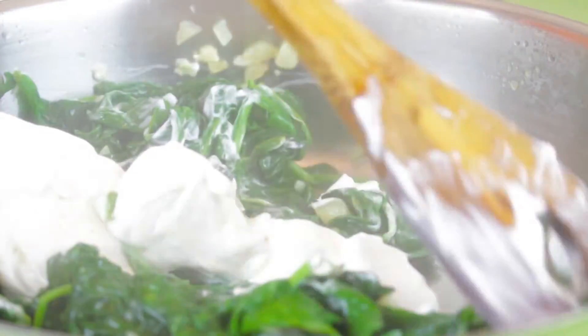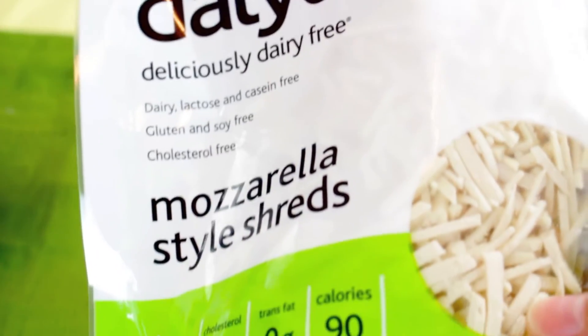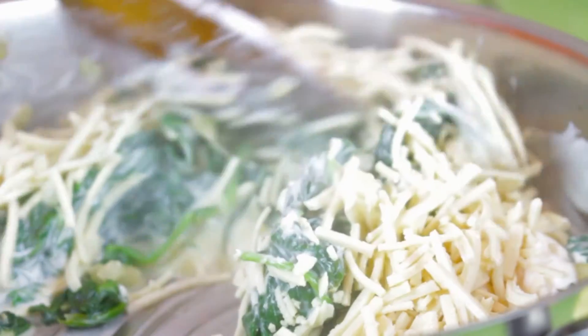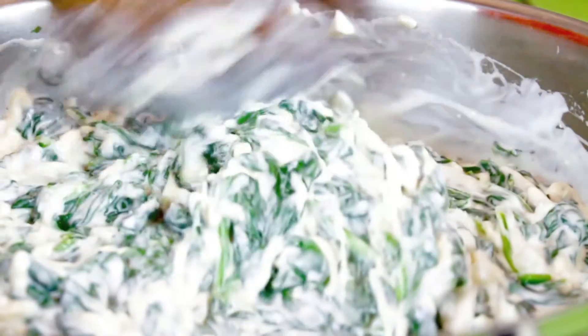We're going to turn this down to a low heat and add the rest of our ingredients. We're going to add eight ounces of vegan sour cream — I like to use the Tofutti brand, but whatever kind you want to use is fine. Then we're going to use Daiya mozzarella style shreds. You can use whatever vegan cheese you prefer, but this one works well because it really melts down nicely. We're going to add salt to taste — usually about a half teaspoon.